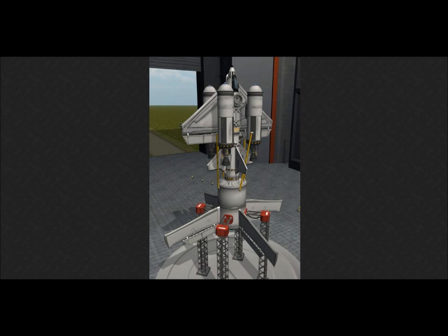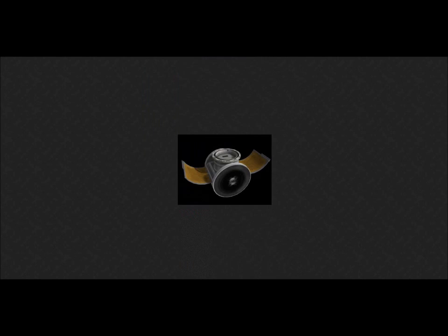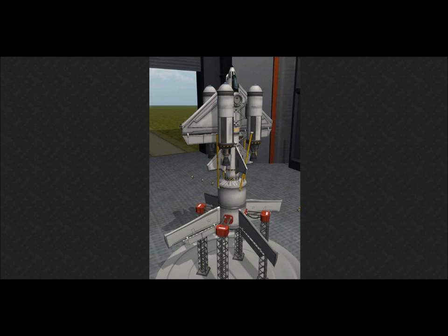Here's the space plane, speaking of. This was before that part was added, obviously, because it has one of the other hubs attached there.